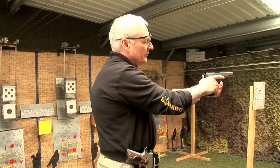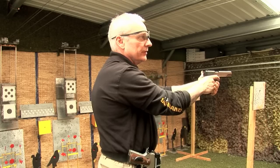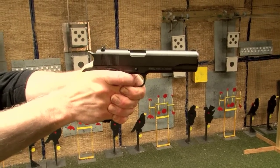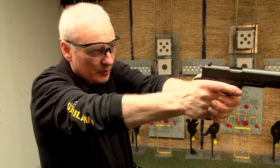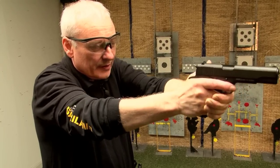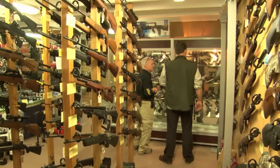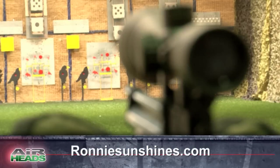If you overgrip your strong hand, the tendency is that the trigger finger will also be tense and you'll end up snatching the trigger. Thumbs forward and relaxed. Look at the sights, fire the shot. I prefer to shoot with my arms slightly bent — it gives you a good grip on the pistol, good presentation to the target, it doesn't over-stretch the grip, it's comfortable and it's repeatable, and that's what we're going for. For more information about the three on-site ranges, or for the latest air rifles and pistols, visit Ronnie Sunshines in Berkhamstead, Hertfordshire, or online at ronniesunshines.com.